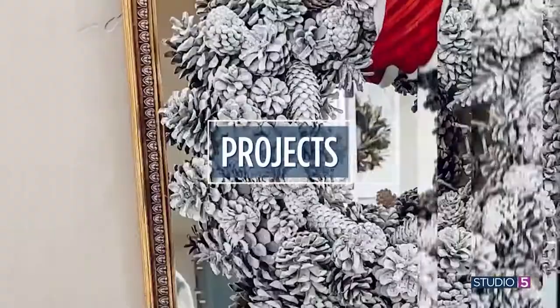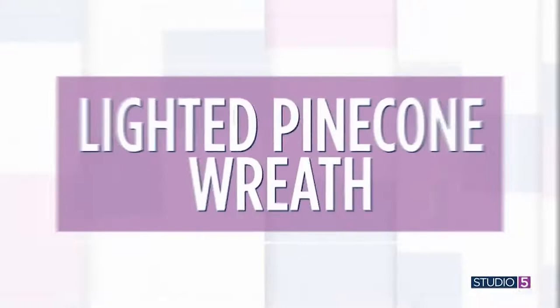Pottery Barn sells a white and very wintry looking pinecone wreath for about a hundred and fifty bucks, but you can make it for thirty. It's large, it's full, it's lighted too. A handsome handmade pinecone wreath is one that you will have in your collection for years.